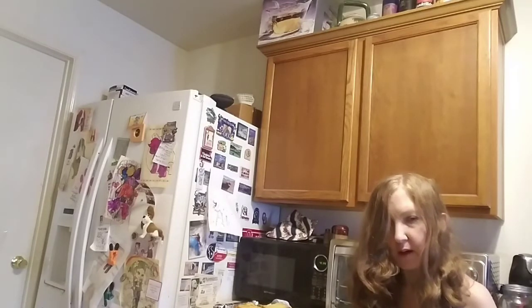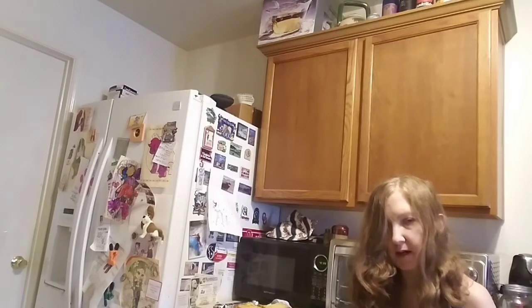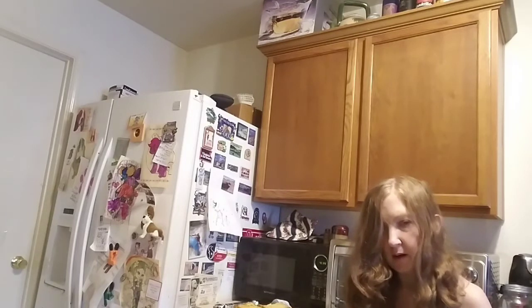Hi, I'm Melissa Crater and welcome to Melissa Crater Yaks — Yarn, Arts, Crochet, Knitting, and other stuff. Today I'm going to be making a garlic bread recipe. It's actually my garlic bread recipe, so I hope you like it and let's get started.